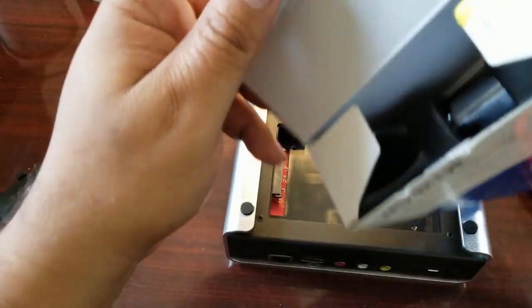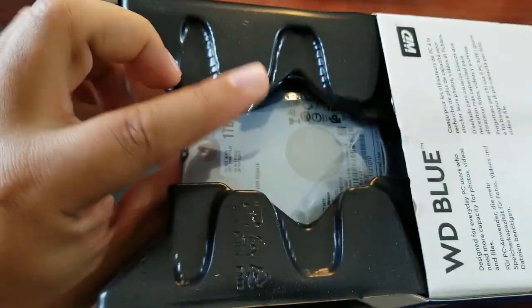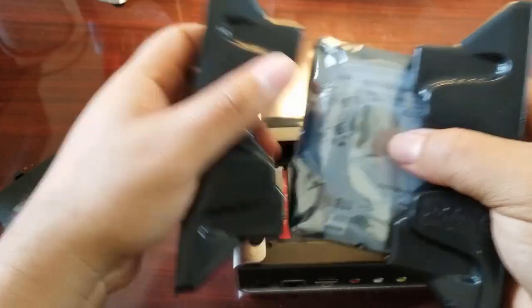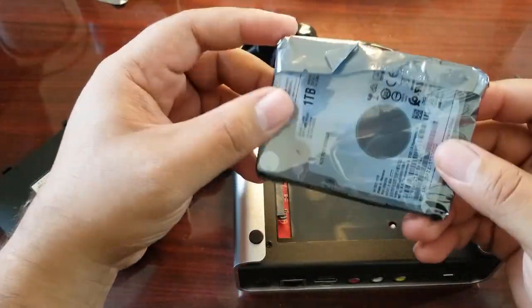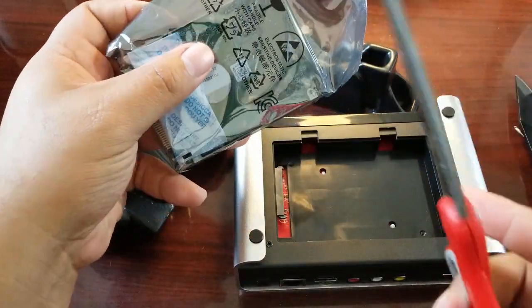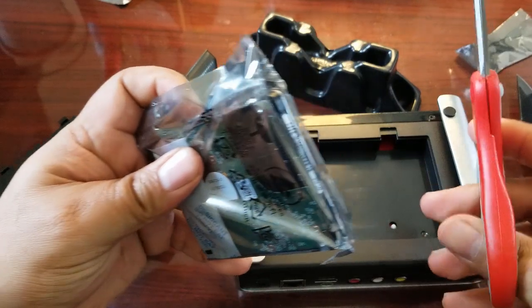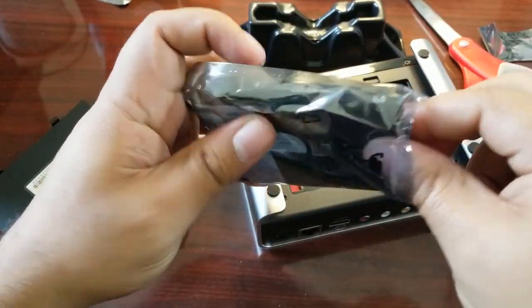Be careful not to damage it when you slice open the packaging. I'm going to pull this out and show you how the package comes — it's actually packaged pretty well and keeps it pretty safe. I'll pull these apart and cut the plastic casing. This is our 2.5 SATA hard drive, and we're going to insert it into our Miracle Box 4.0.